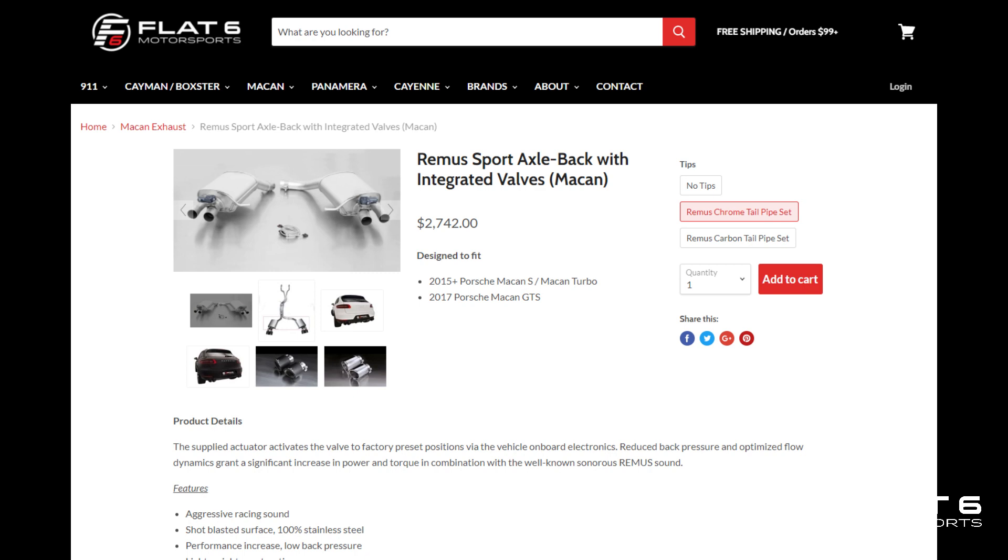The Remus exhaust is an axle-back with a crossover pipe which makes it 100% bolt-on as well. It does have mufflers. On the 95B.2, I wanted to note that at this point in time the electronic actuators do not function with the 95B.2 electronics. Therefore, you can either put them in the open or closed mode, or you can remove the actuators and have a manual adjustment. However, in our testing we just left it open — sounds very good. These are the two overwhelmingly most popular exhausts for Porsche Macan owners, so let's check out the differences between the .1 and the .2 and how they sound.